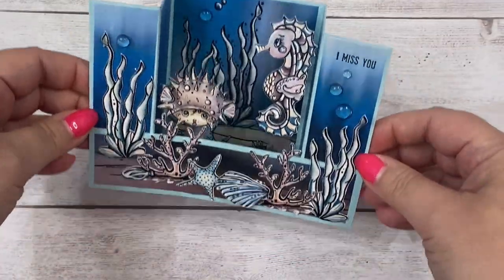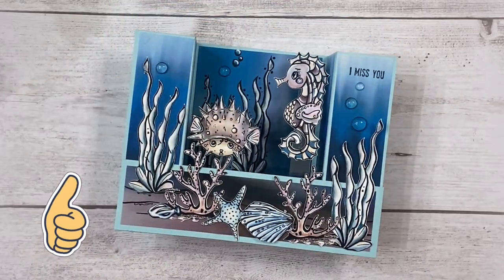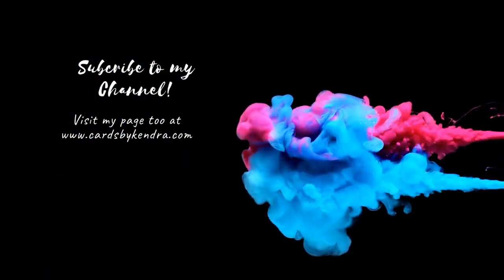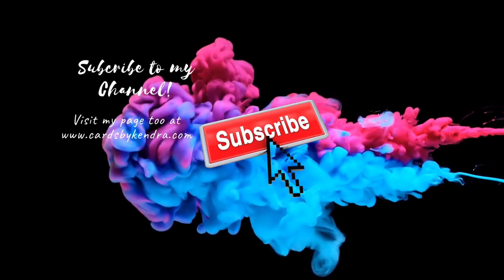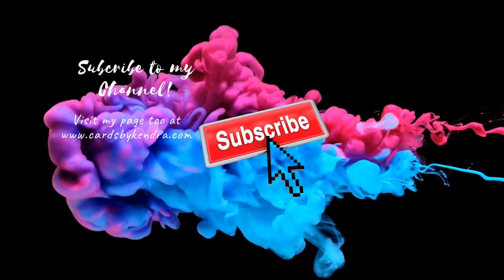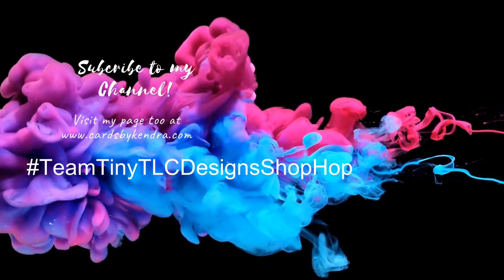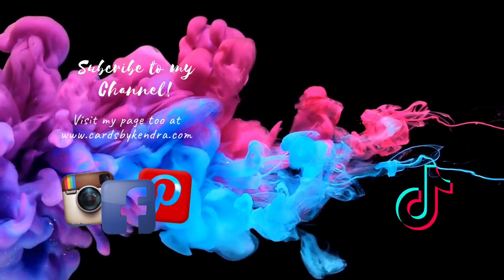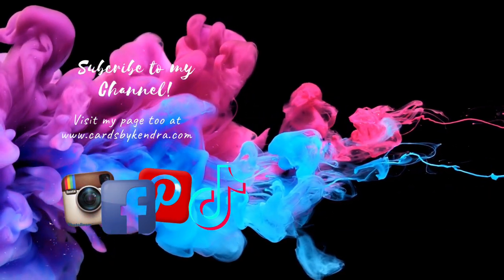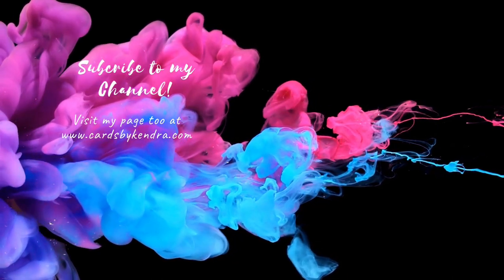I really hope you like it! Give me a big thumbs up, and don't forget to leave a comment so you can be entered to win the store credit to TLC Designs. Please consider subscribing if you're not already a subscriber. To find the next video on the hop, click on the hashtag in the description box. And don't forget, you can also find additional card making inspiration on my Facebook, Instagram, Pinterest pages, as well as TikTok at Cards by Kendra. Thank you so much for watching, and I hope to see you again soon. Have a wonderful day!